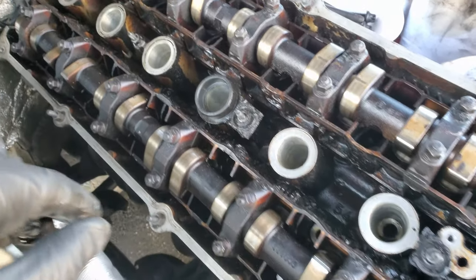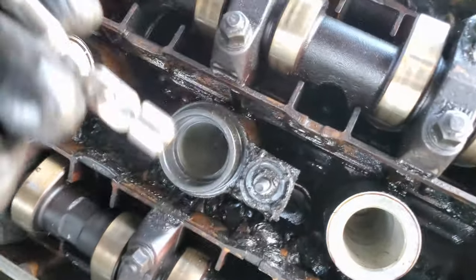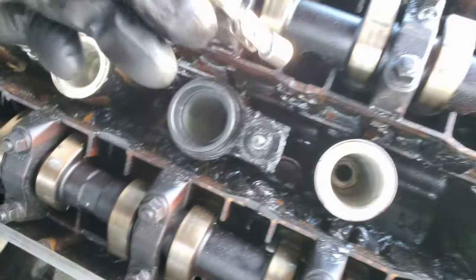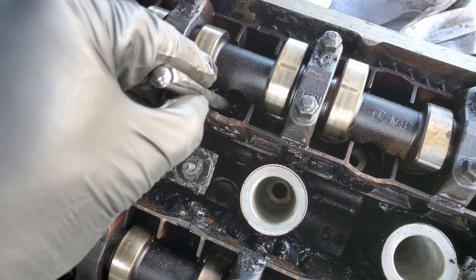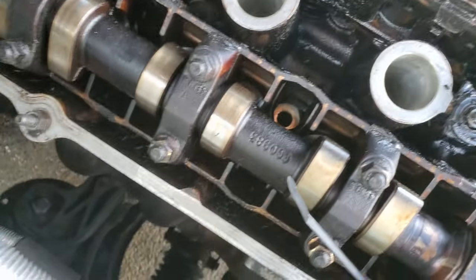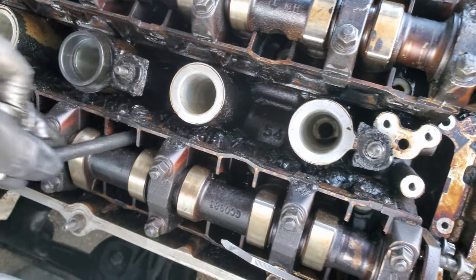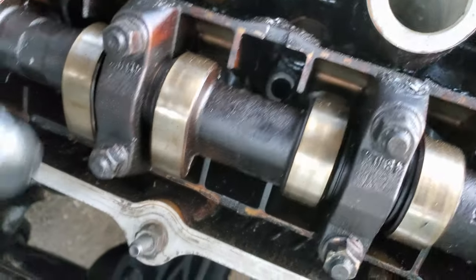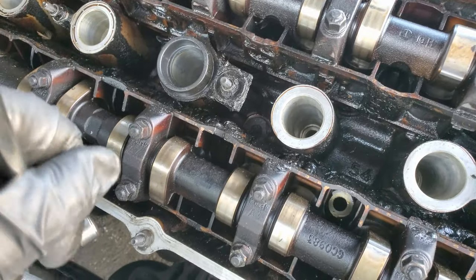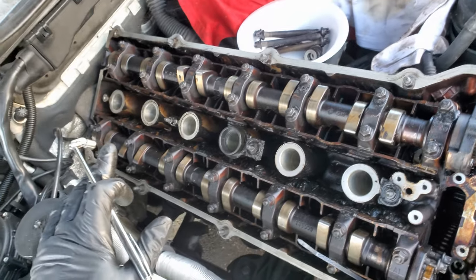Now I'm just pulling the head bolts — I've already got all of them loosened, so not really a big deal. A super amazing tool to have while doing this is this little magnet. Just reach down in there, make sure you actually grab the correct bolt. Look at that — grab the bolt and then there's also the washer down there. I've been breaking them loose with a mini screwdriver, sticking it down in there to jiggle the washer loose, then grabbing it with the magnet. Freaking easy — got seven more to go.